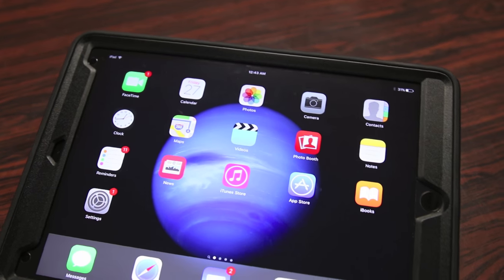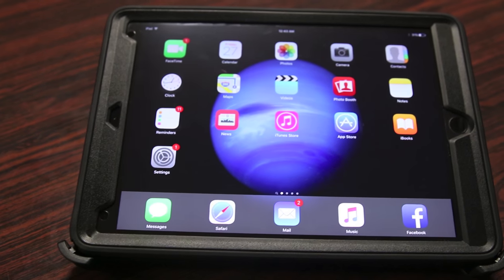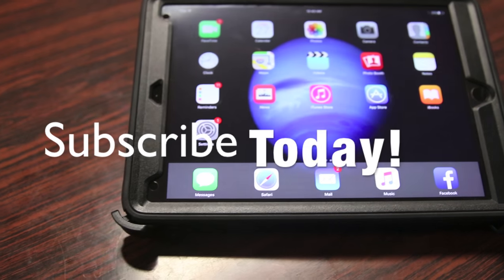Anyway, thanks for watching guys, hope you all enjoyed the video. As always, have to thank OtterBox for sending this out for review. Hit that like button — it always helps me out — and I'll see you all in the next video.